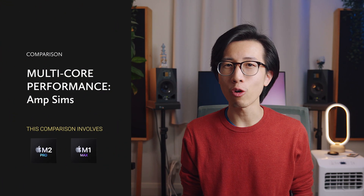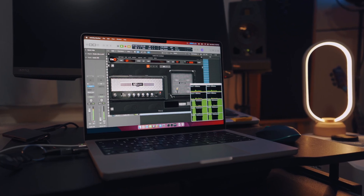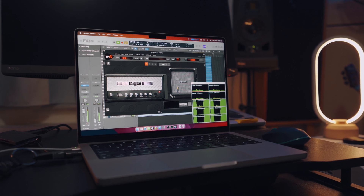Now let's move on to the testing. Keep in mind I'm not a professional tech reviewer, so the tests won't be super comprehensive or scientific, but they should give you an idea of what to expect in practice for mixing and mastering tasks. First, let's compare multi-core performance with some amp sims, which are very commonly used in rock and metal mixing and can be very CPU heavy. The first amp sim I tested was THU by Overloud, which is natively compatible with Apple Silicon chips.